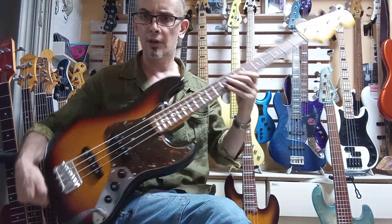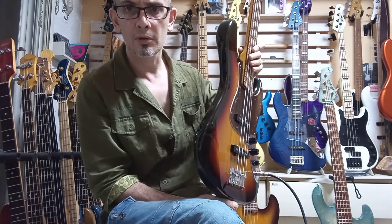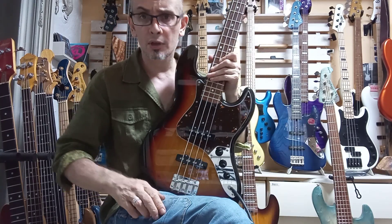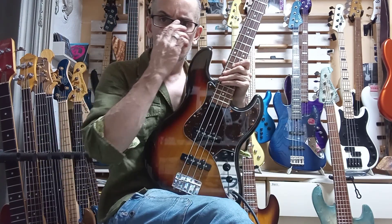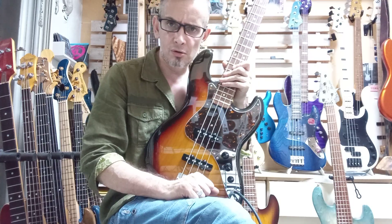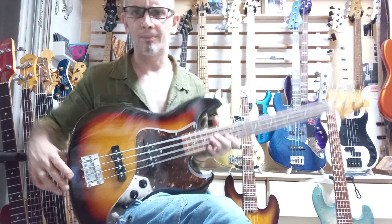Thanks again for using my bass hunter service. We look forward to shipping this one out to you soon. For those of you interested in using my bass hunter service, follow the link below — it'll explain how the system works, and you can hire me to procure or source a bass for you. Thanks again for watching.